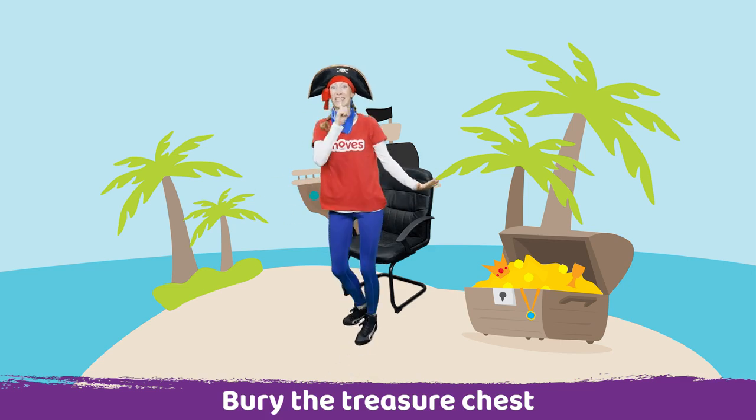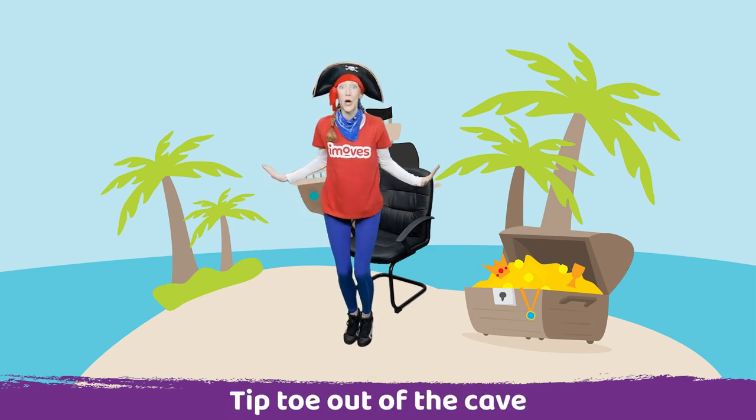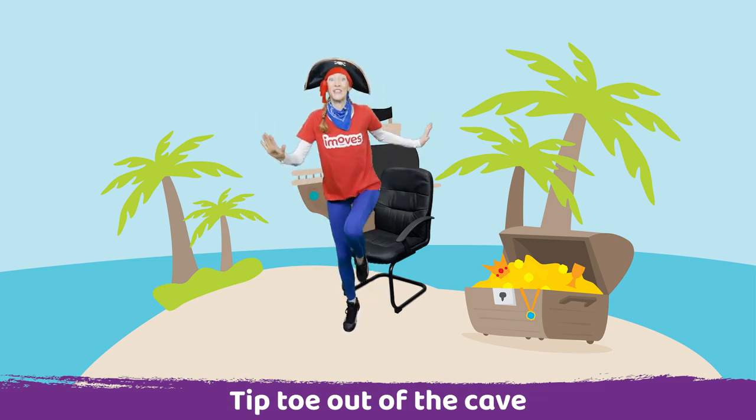Well done. Now we need to tiptoe back out of the cave. Shh. Up onto your tiptoes. Tiptoe, tiptoe, tiptoe, tiptoe.